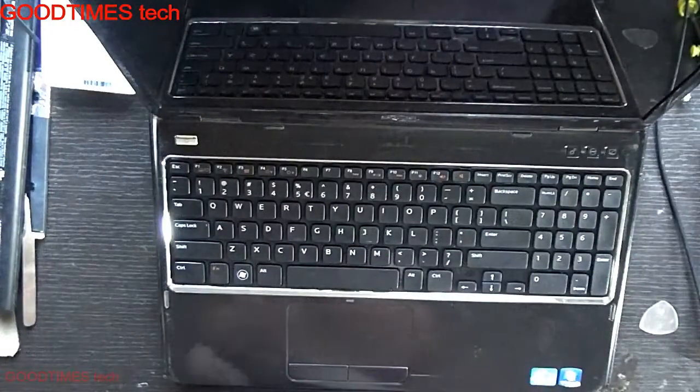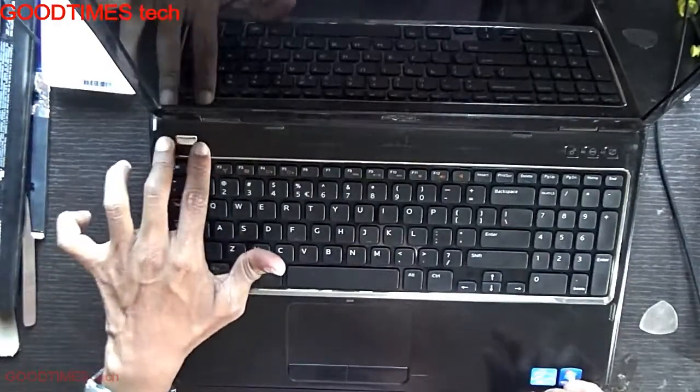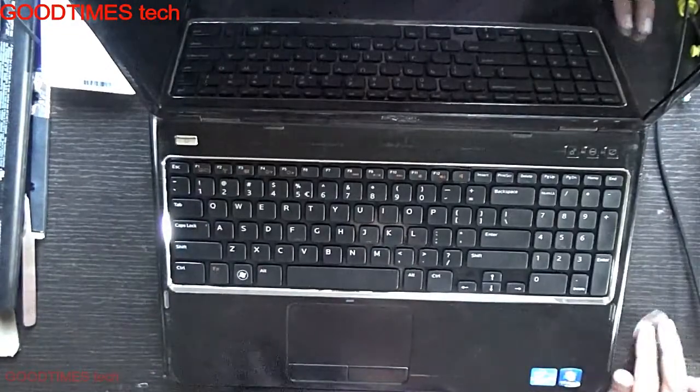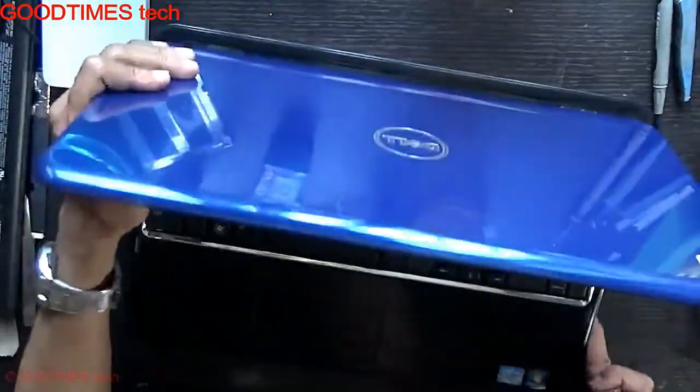The client himself has tried to replace the keyboard, so there is something he has done. Maybe the power switch connector connected here is not mounted properly. We will check that. First, let's remove the battery.